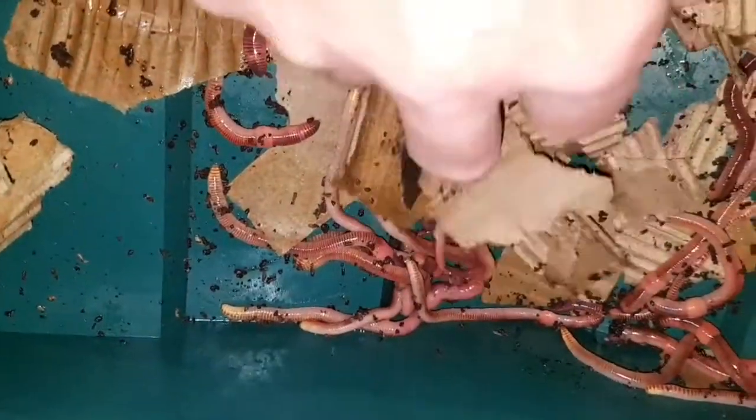They seem to have quite happily settled in there. Now, if that sump was full of leachate or water, they would have drowned. So I'll just rescue these guys and put them back into the bottom tray and see if they'll settle this time around. That's it — quick video, thanks for watching.